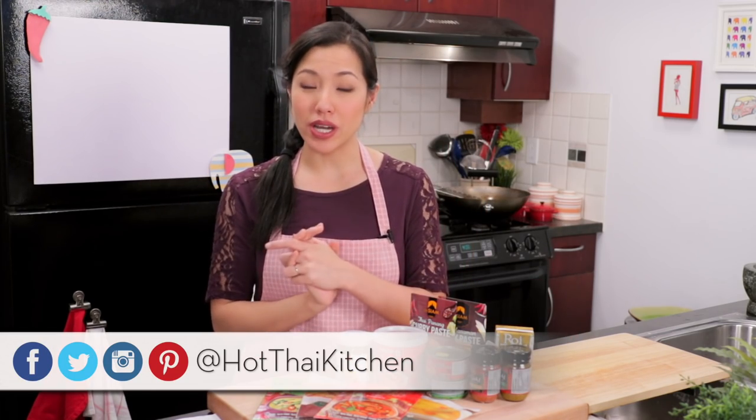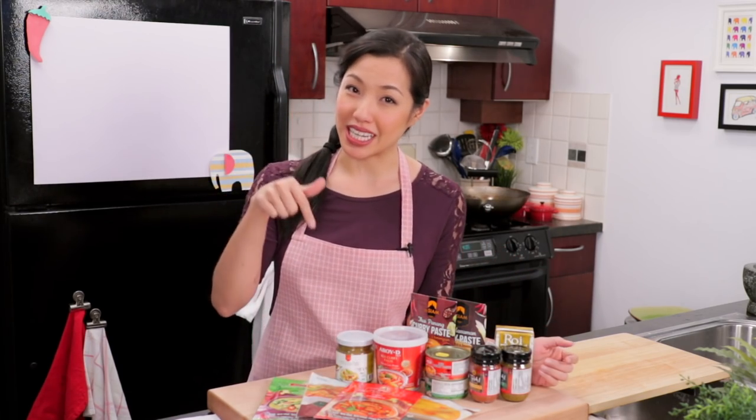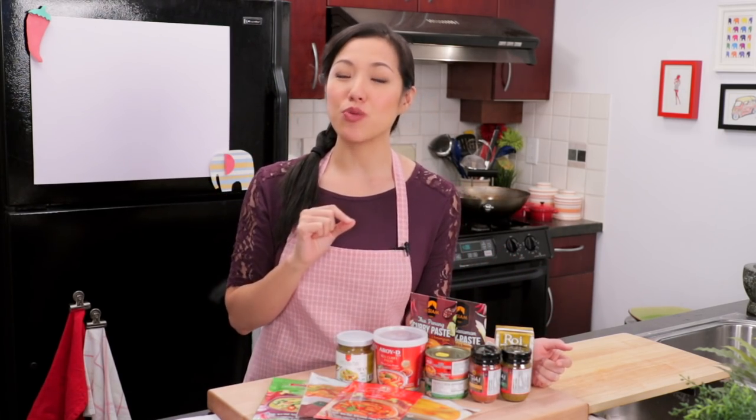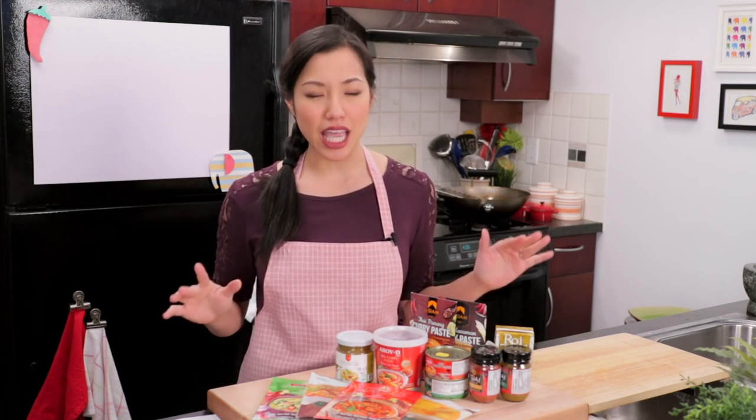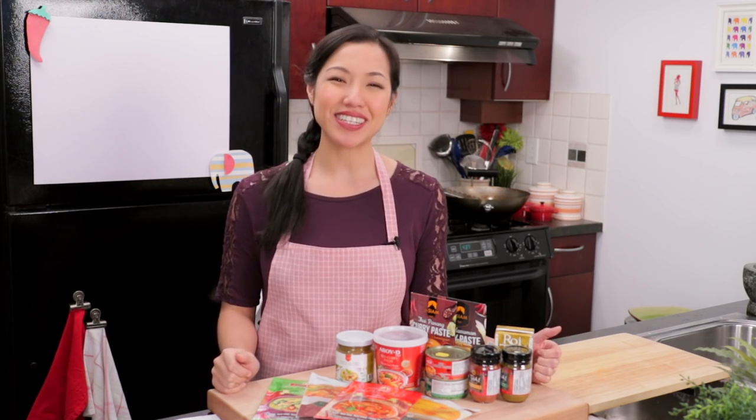Welcome to Hot Thai Kitchen. Today's video is another one of my series on Thai Ingredients 101. If you want to check out the rest of the series, I'll put the link down below. But today we are going to talk about one of the staple ingredients you can find in any Thai kitchen, and that is curry paste. It's also something I get a lot of questions about, so hopefully we will tackle them all today. Let's get started.